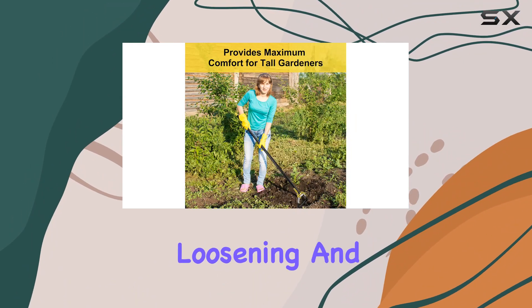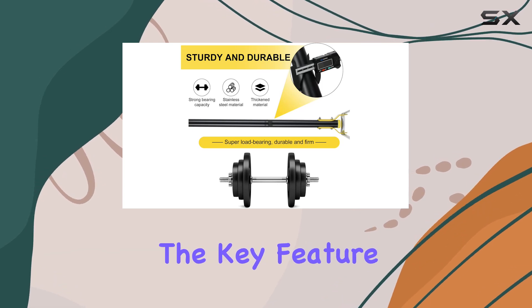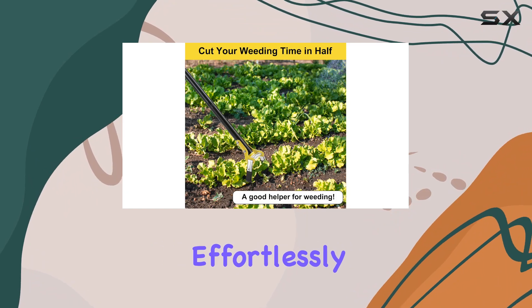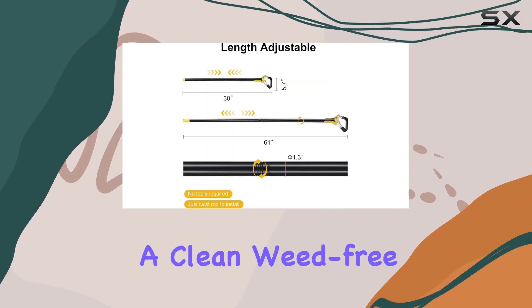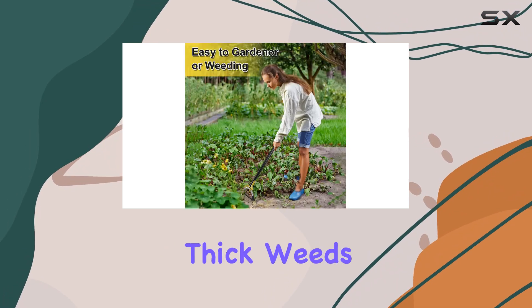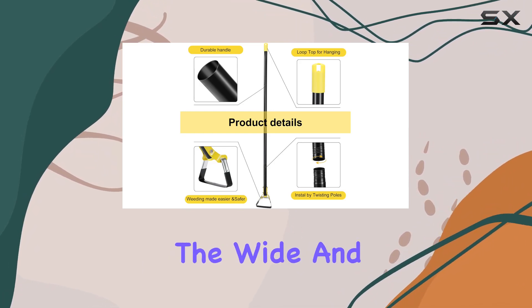The special design allows for easy weeding, soil loosening, and even planting vegetables with minimal effort. The key feature of this hoe is its flexible triangular metal head that slides effortlessly under weeds, cutting the roots below the surface. This ensures a clean, weed-free area in no time.